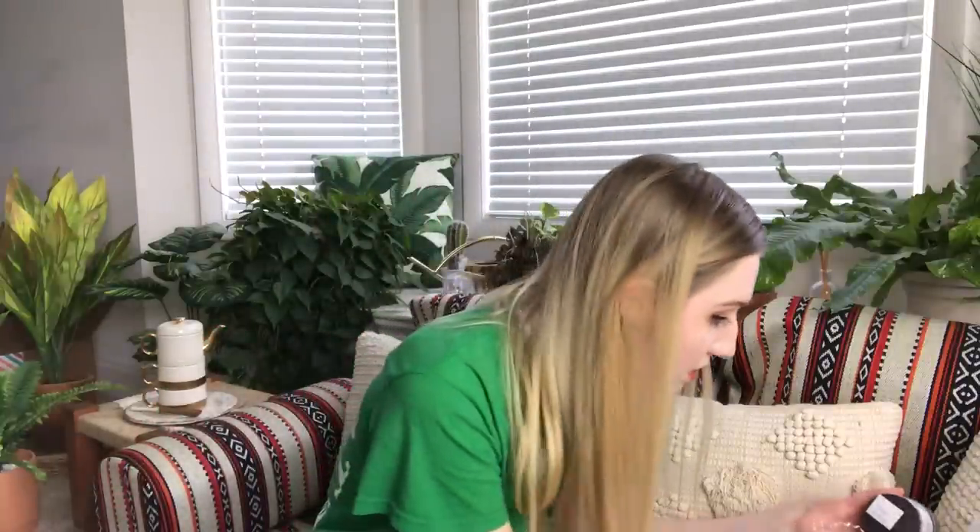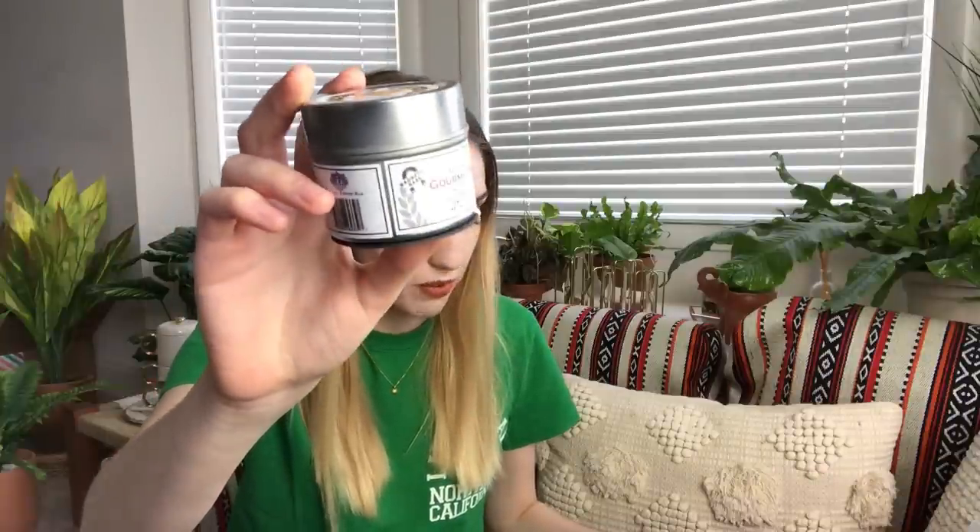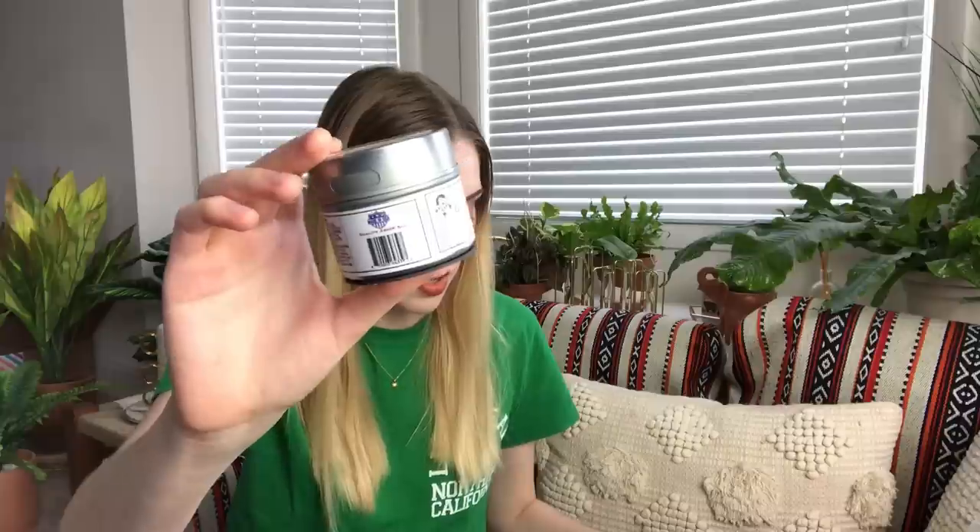The next item is from Gustus Vitae — their ultimate gourmet barbecue rub. Every grill master knows that the best barbecue starts with the rub. You'll want to put this exclusive blend of sea salt, garlic, ancho chili, and more to the test. They also leave a link for more recipes. It has a magnet on the side and a little slot for you to open it. I can smell it already — it's inside a little baggie. Summer is a great time for grilling so I'll definitely be using these spices. I love spices.